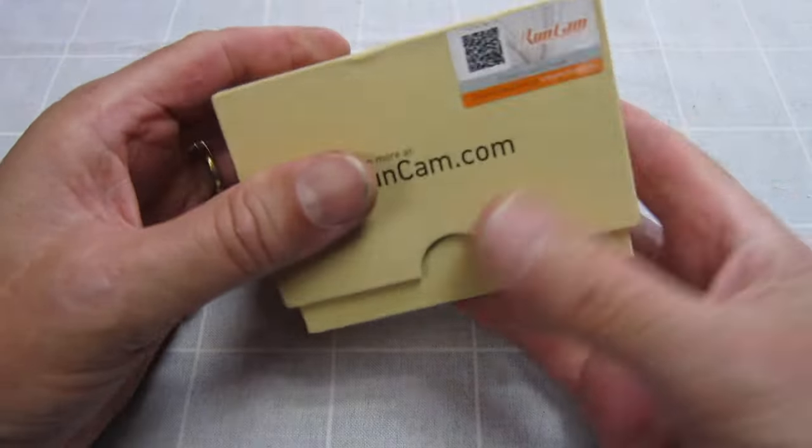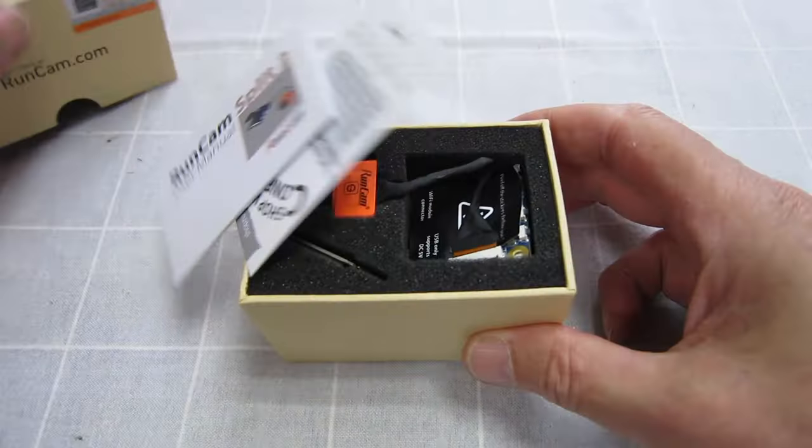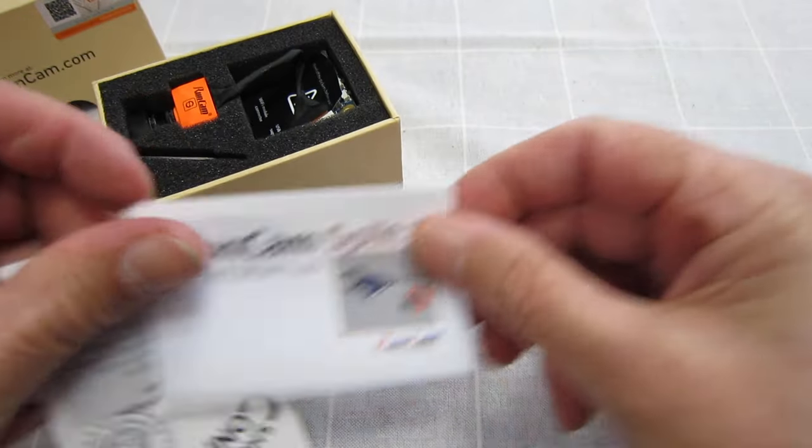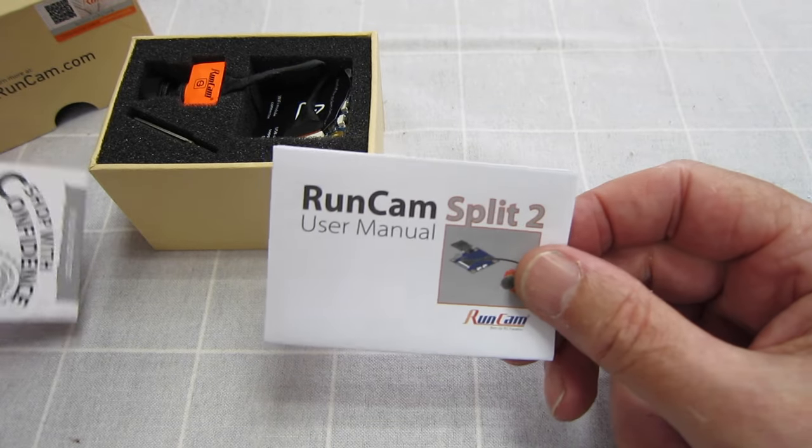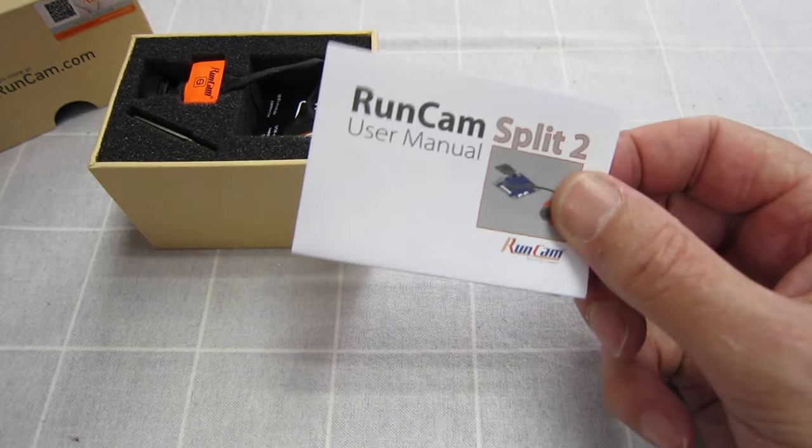OK, let's open it up and have a look. Typical little Runcam box, very nice. We get a very, very good manual which explains all the connections to flight control boards, external powering, and all that sort of stuff — very good indeed.